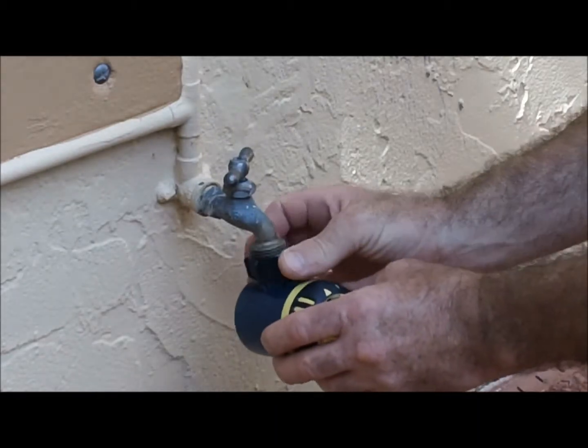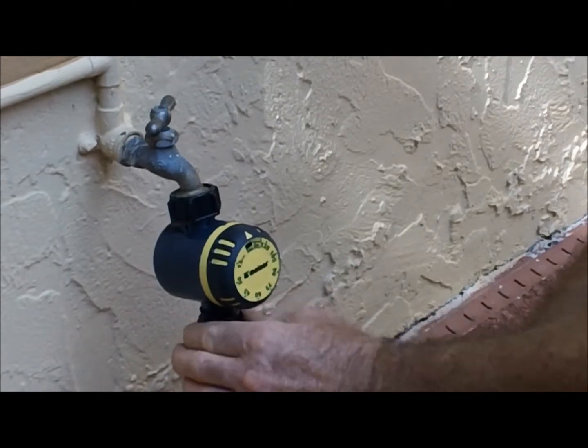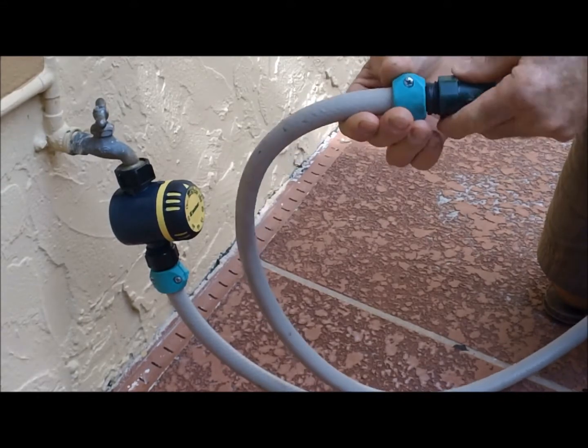Next you screw the timer onto the water spigot like this. Then screw the hose on the other end of the timer. The flow valve connects to the end of the hose and the valve will allow you to easily adjust your water flow.